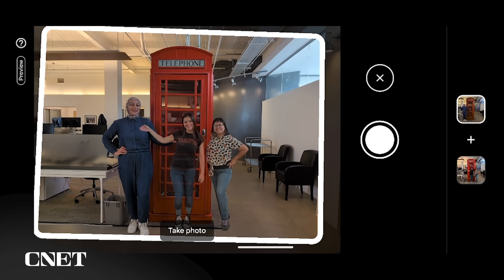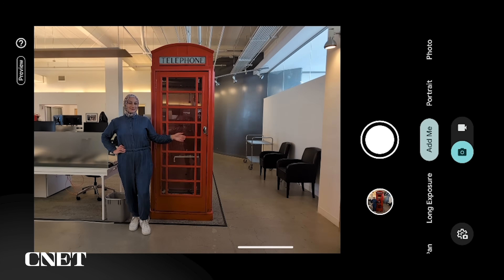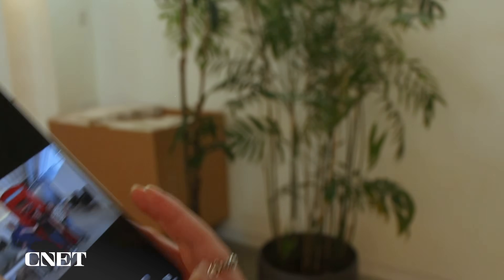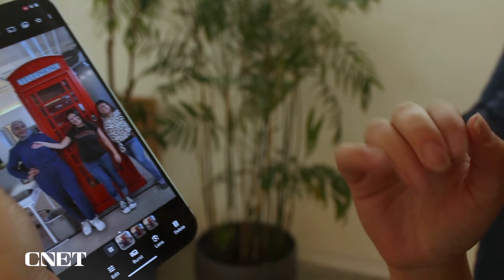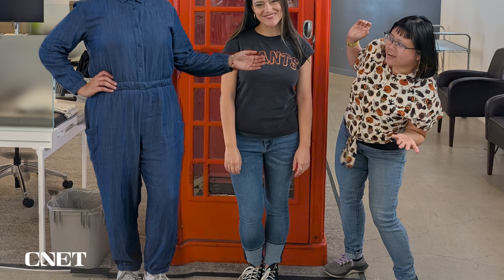I used these to position Abrar in a way that looked the most like she was in the picture to begin with. She held her arm out for me and I took the second photo. Then the phone merged photo one and two to create a single picture with everyone. But Add Me did not layer the images how we had envisioned, which we found very comical. We tried the arm-around-each-other photo a few times, but Add Me did not seem to want to make that one happen. So we kept experimenting.